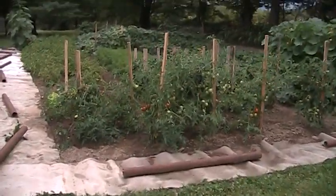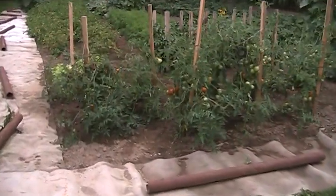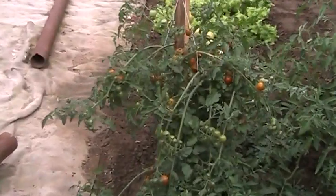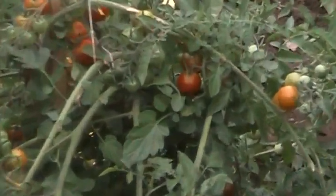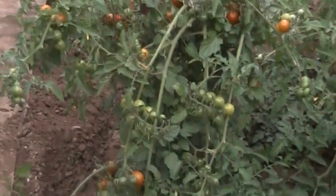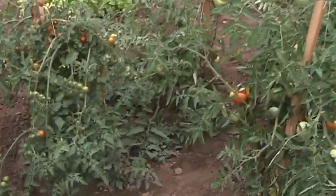I have nine early-girl tomato plants, which we've picked over a hundred tomatoes off from so far, and one cherry tomato plant which two days ago we picked a hundred cherry tomatoes off from, and there's a good thirty or more that can be picked within a day or two.